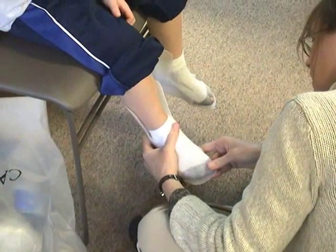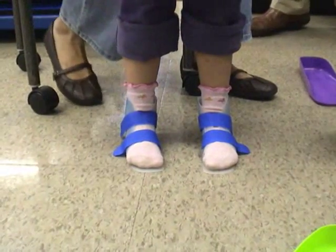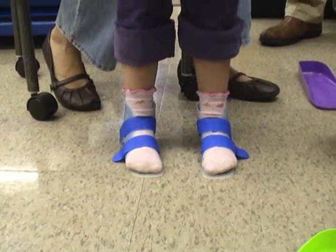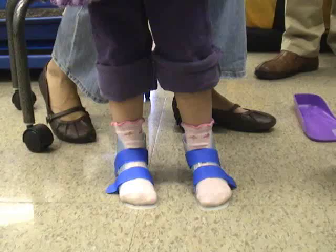The second thing to look at is length. The toe shelf will often be a little bit longer than the patient's foot — probably a half an inch — when, with the heel seated, the overall length is correct.